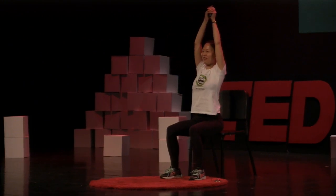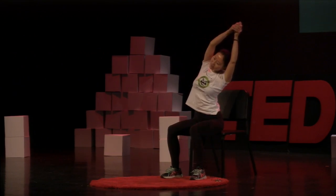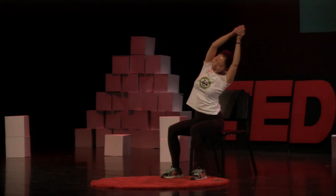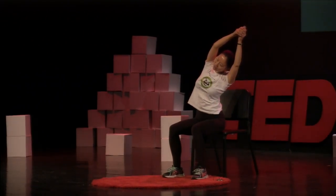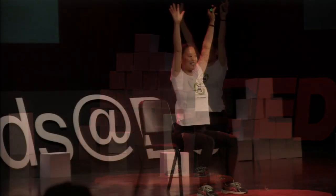Come back to the middle and then reach to the left side. Keep breathing in and breathe out. Feel the stretch on your right side, and come back to the middle. Put your hands down.